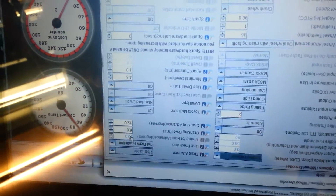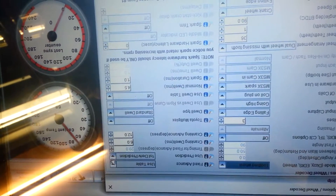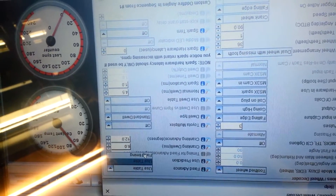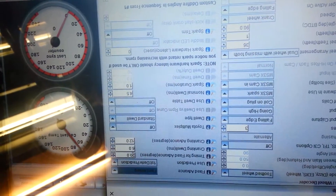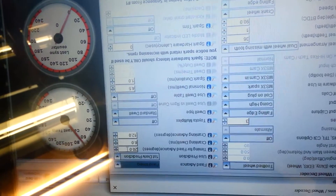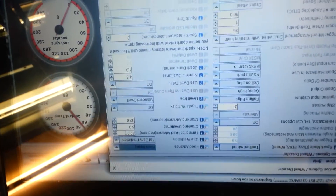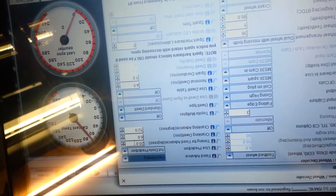Another thing I want to mention before you set this up: you want to switch this here — table use — you want to set that on fixed advanced, not use table. So that changes this to 20 degrees; you can put it anywhere you want, 15 to 20 is good. That way the timing marks on the harmonic balancer will not move around, so you can get a good reading. We're going to check the timing mark here.